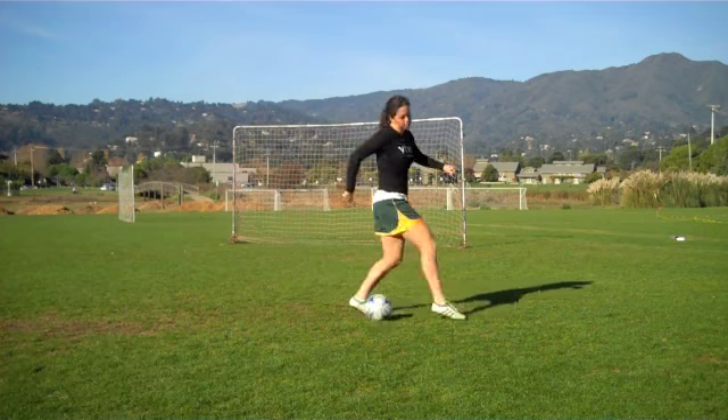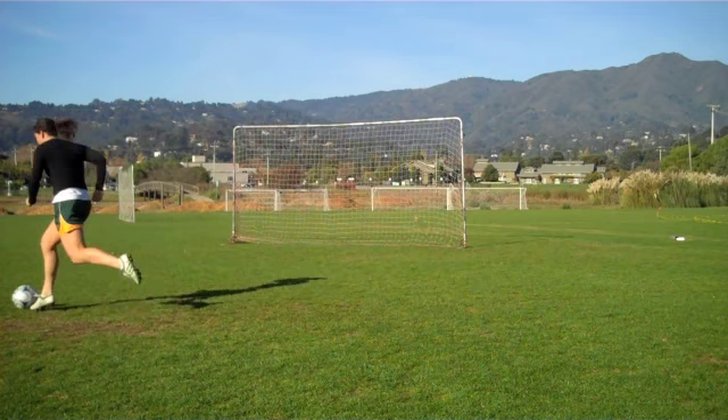Watch Fiona fake like she's going to the left as she steps over the ball and then takes it with the outside of her foot and accelerates out.